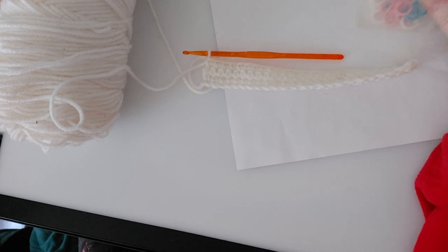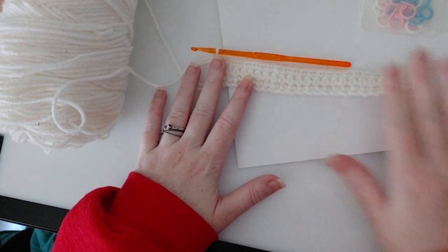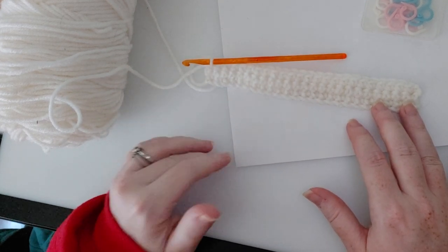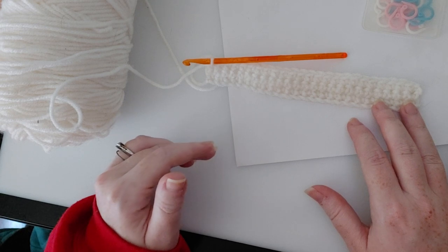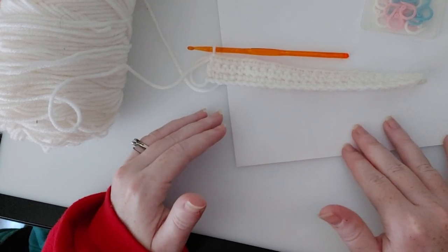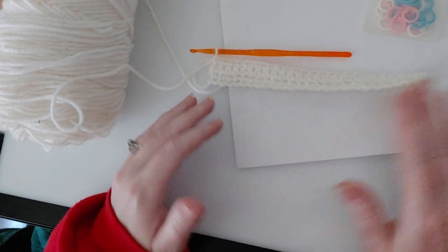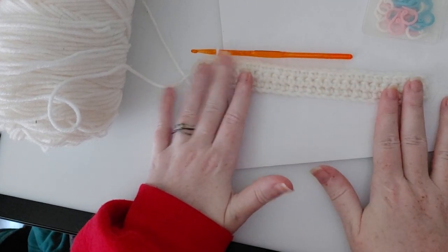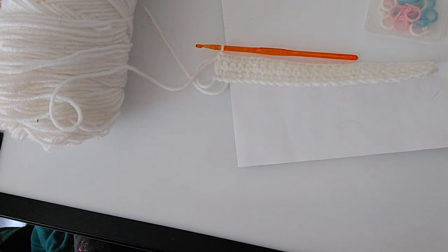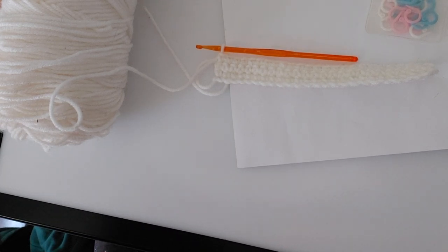Thank you guys again so much for everything. I really look forward to working with all of you and hopefully being the reason some of you learn how to crochet. I know this can seem a little boring in the beginning because you're doing the same stitch back and forth, but the sky is the limit. People are still coming up with new techniques and things that have never been done before. Bear with me — for the very very beginners out there this is incredibly important. Thank you so much for your support and I will see you guys in the next video — have fun, bye!